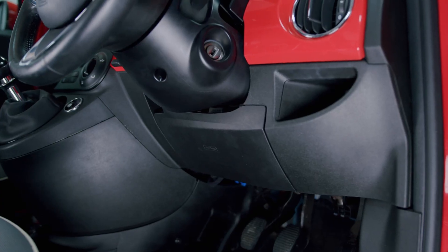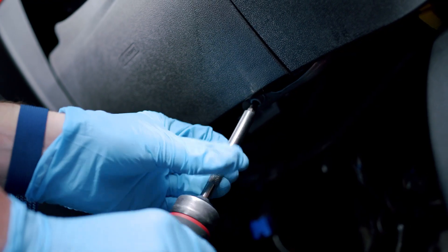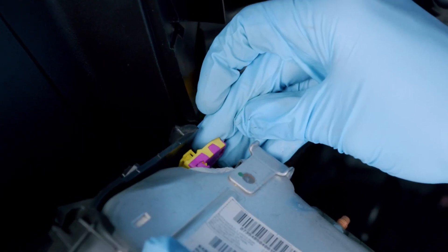Step two: if you have a knee airbag installed, this needs to be removed. Unscrew the two Phillips head screws underneath the knee airbag and pull it out. Disconnect the airbag power clip and set it aside.